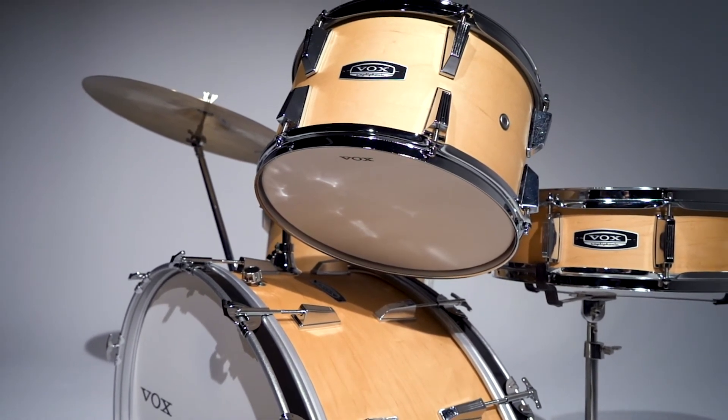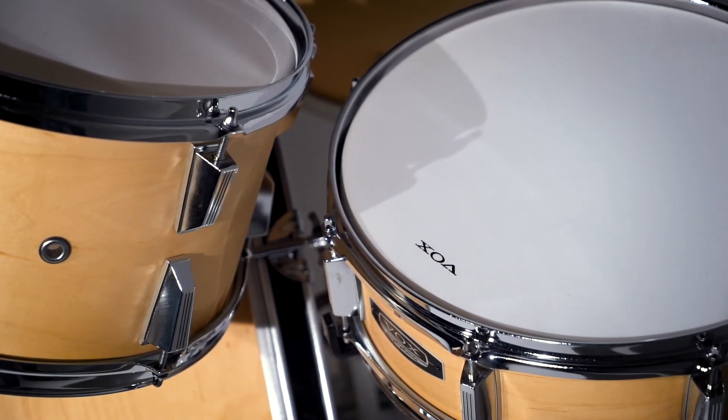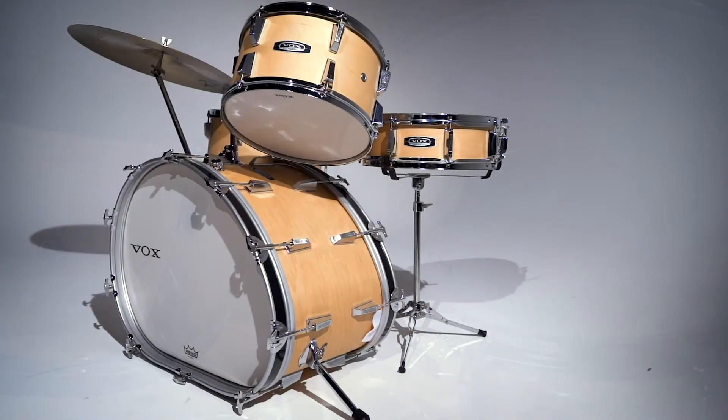Maple was carefully chosen for this new kit for its warm tone, deep bass and clear mid-high frequencies, making it a well-balanced drum kit.